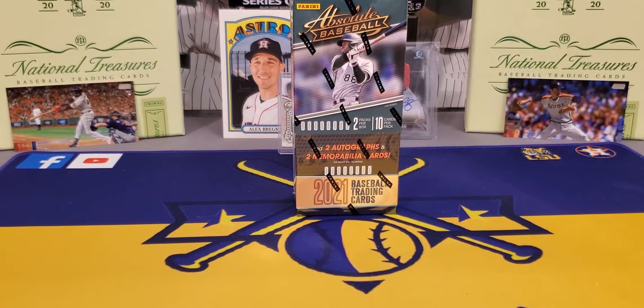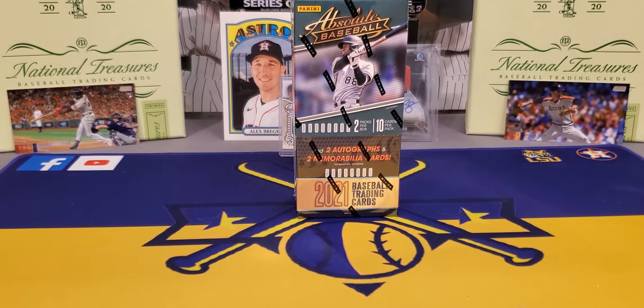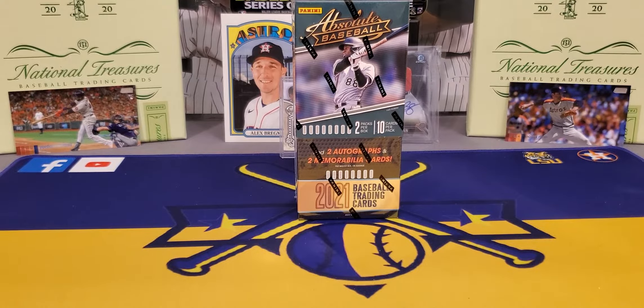What's going on everybody? It's LSU Maniac coming back at you for another little break. And today we got another new release. This was released last week along with Top's Finest. And what we got is 2021 Panini Absolute Baseball.